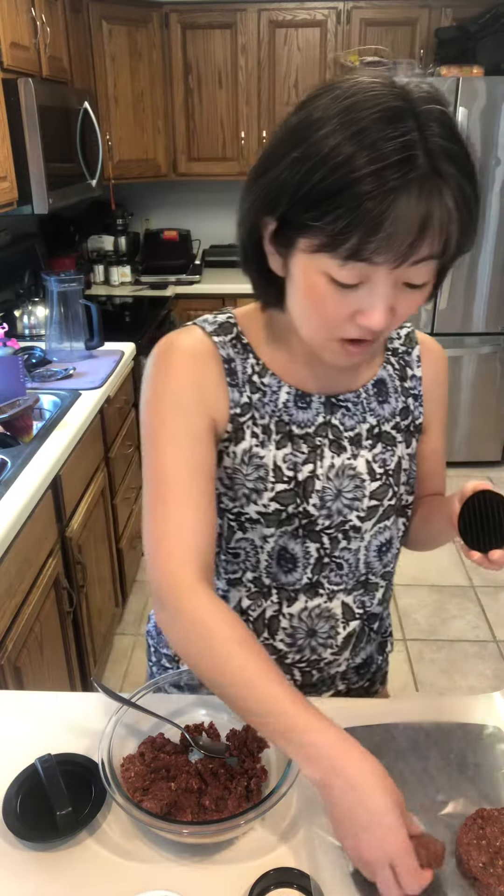You've got uniform burgers ready for the grill. Can't wait for you to try this! Bye friends!